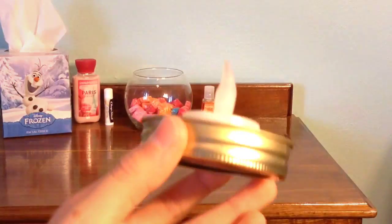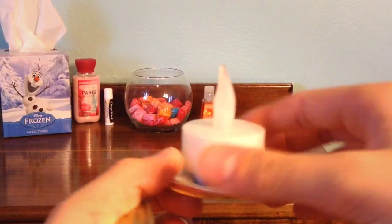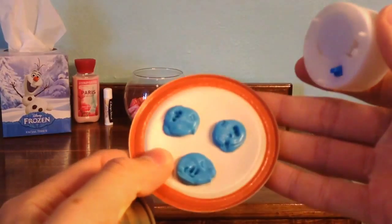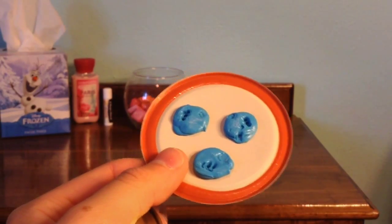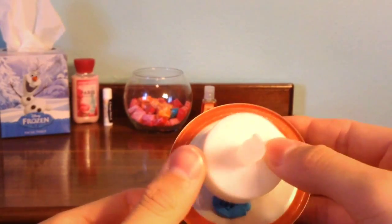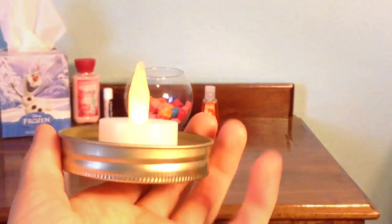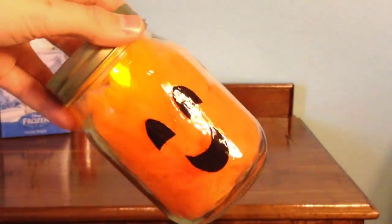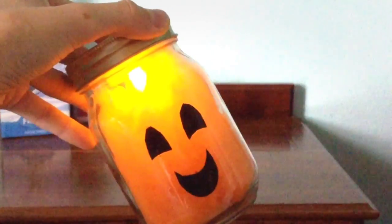On the inside of the jar lid, I took a LED light and some Fun-Tak — I'll leave a link below for what that is and where to purchase it. These LED lights I purchased from Dollar Tree; you can also find them at Hobby Lobby or Michael's. Turn the light on, put the lid back on the jar, and once your lights are out and it's dark it looks like a little luminary. I think these are super cute and they're really easy to make.